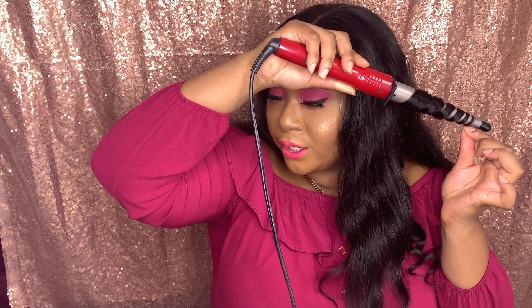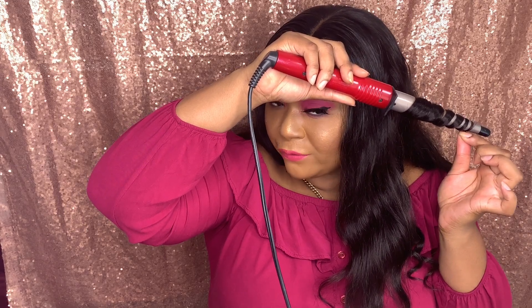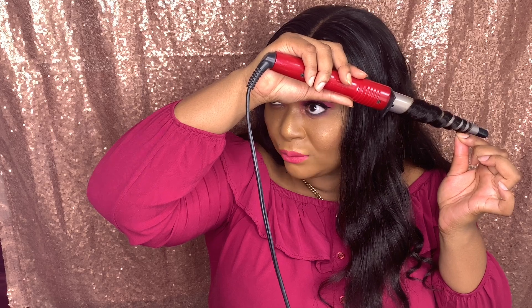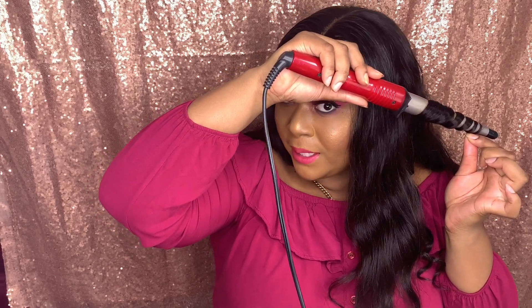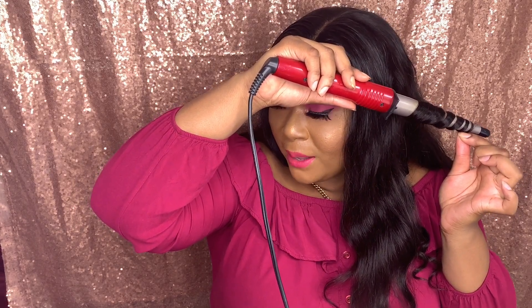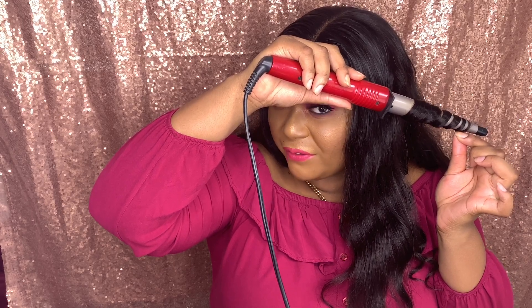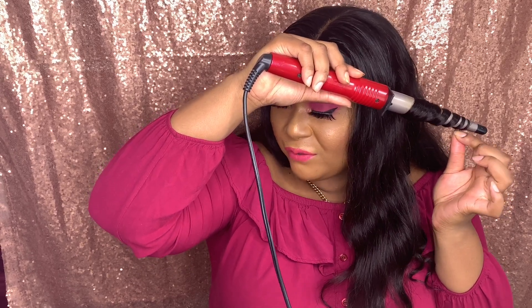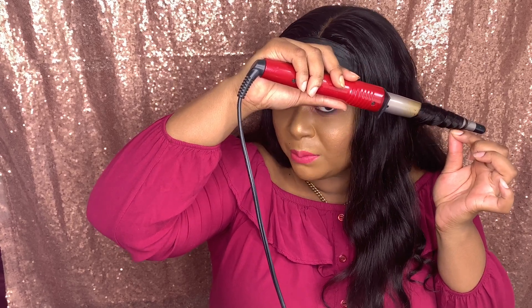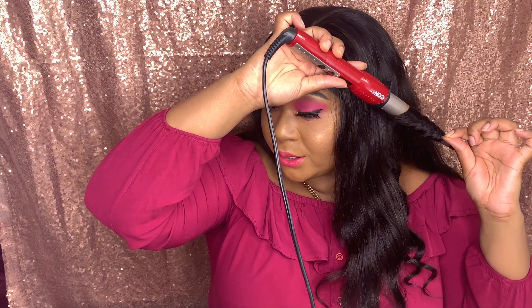Most wand curlers do come with gloves. I'm okay with the heat — it doesn't burn, but if you get too close it does sting a little. If this is your first time wand curling, I do recommend using the glove if you're worried about getting burnt. If you can handle a little sting you should be okay, but I've been wand curling for years so the heat is nothing to me.